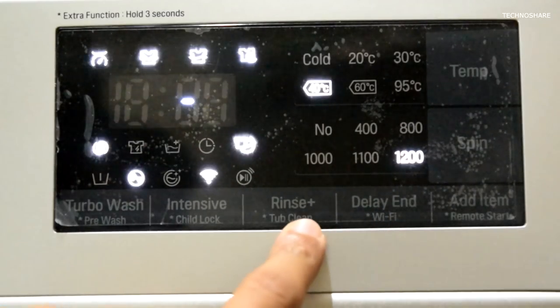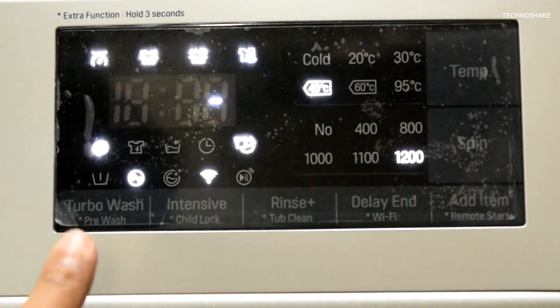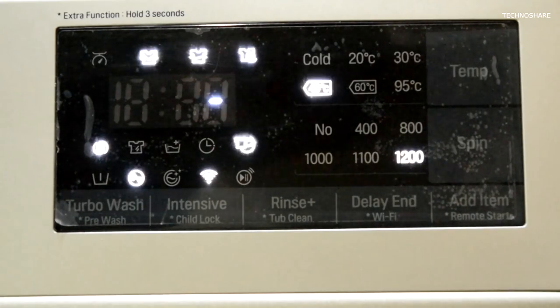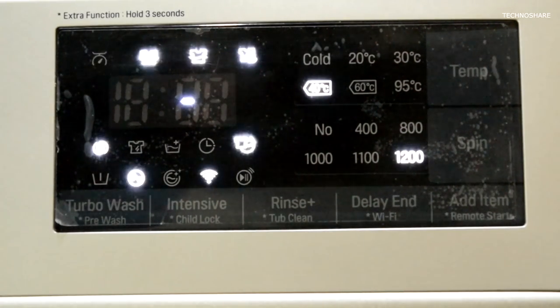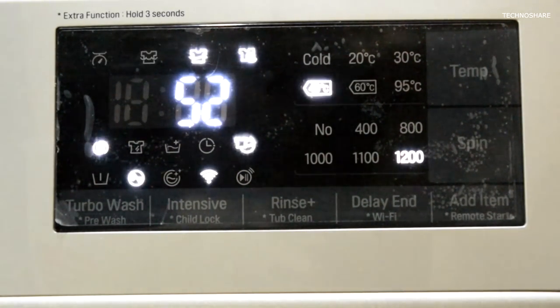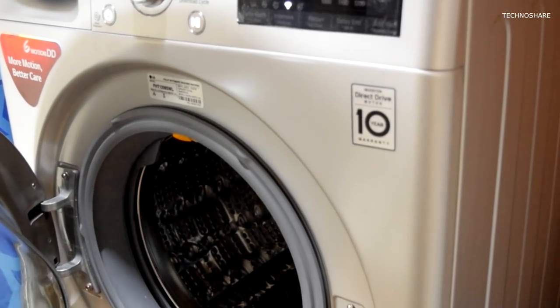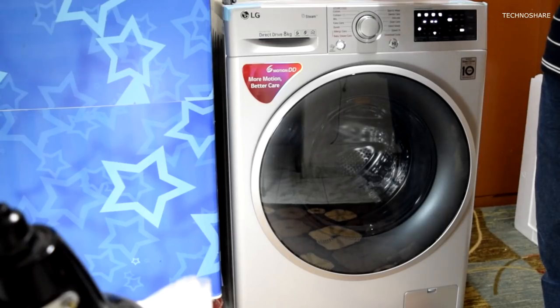Below and to the side there are touch-sensitive buttons for add-on options such as temperature, spin, delayed wash, rinse plus, child lock, turbo wash, and more. The spin speed is limited to 1200 RPM for this machine, and the temperature goes up to 95 degrees centigrade. Water gets heated inside the machine, and many program cycles have a hot water wash option selected by default with various temperature settings.